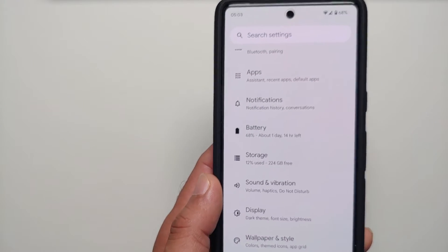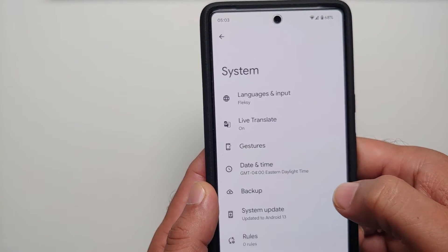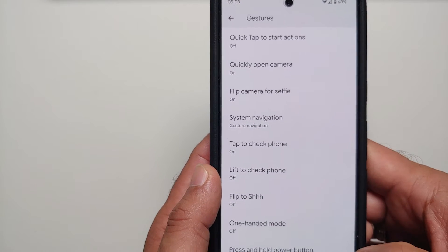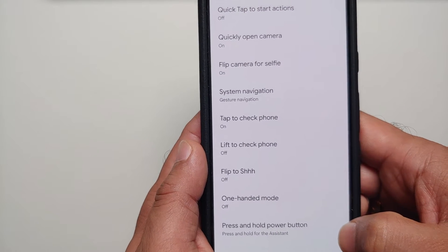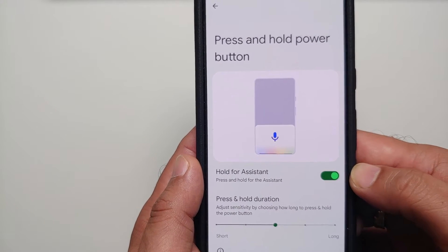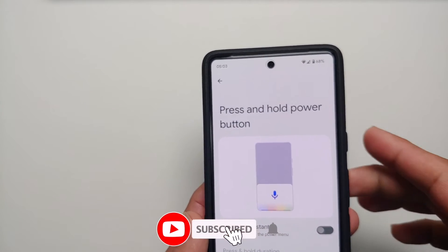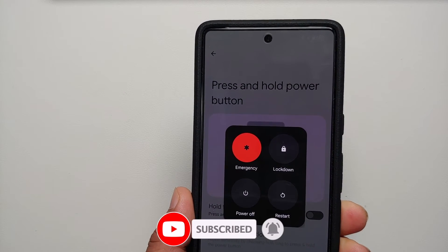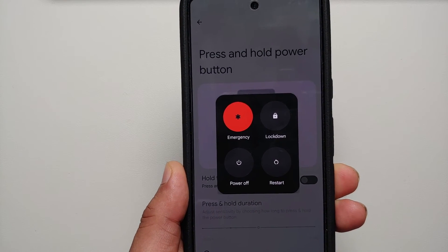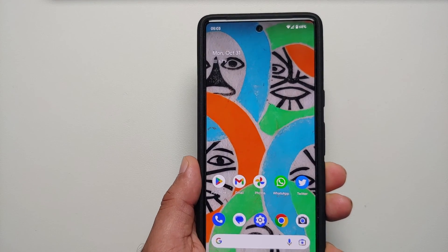The last option, if you want the old-school power button behavior, go into Settings, then System, then Gestures. Scroll down and look for 'Press and hold power button.' By default it says 'Hold for Assistant' — you can disable this toggle, and now pressing the power button brings up the power menu so you can power off or restart your Google Pixel 7 or Pixel 7 Pro.